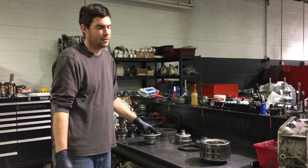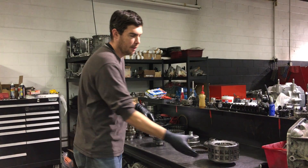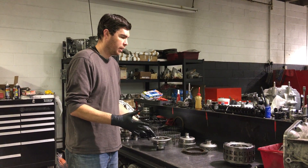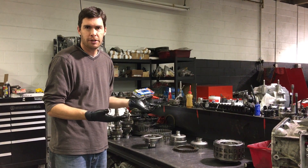Hi, I'm Jack from Jack's Transmissions. Today we're going to talk about the GTR GR6 clutch assembly. This is the complete assembly here, fully assembled. We're going to talk about the application of torque and where all of that energy is going.